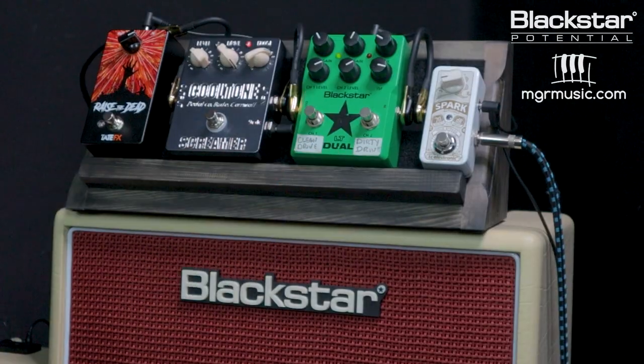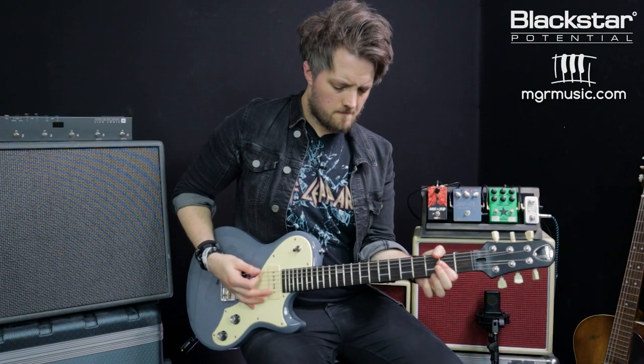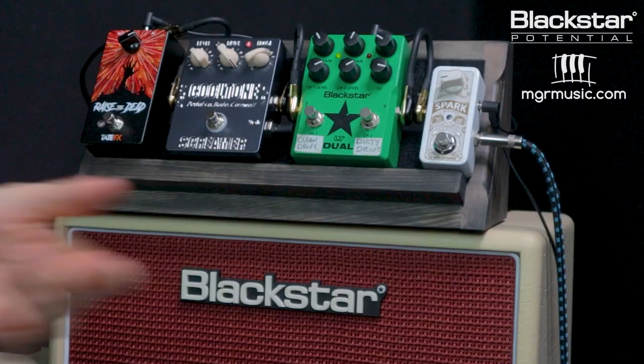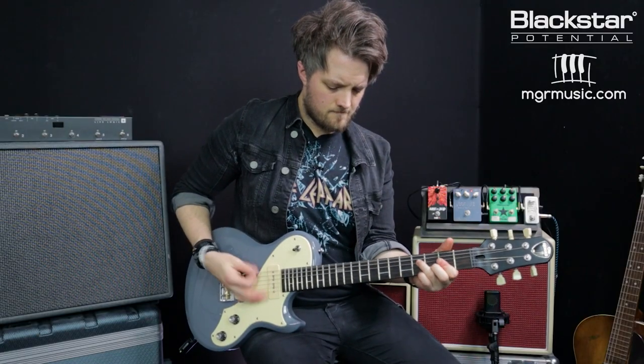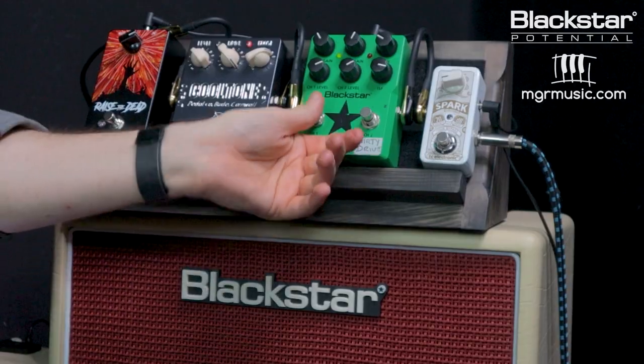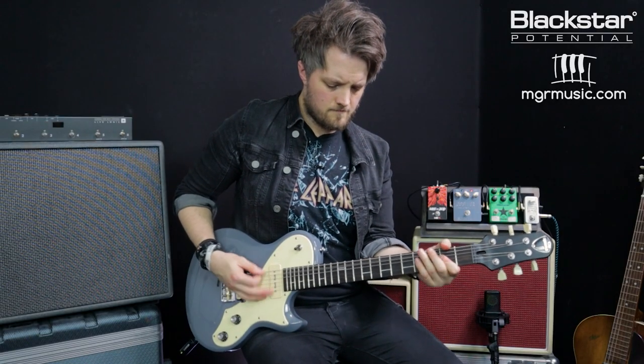The clean boost adds volume but also a little extra saturation, because we're hitting that preamp slightly harder. With a light overdrive you can hear the tone shaping — it gets a little tighter, limits the frequencies slightly, calms away a tiny bit of the low end, and shapes the upper frequencies according to the pedal's tone control. It adds a little more gain but also fatness. Using the higher gain side of the overdrive adds more gain again.